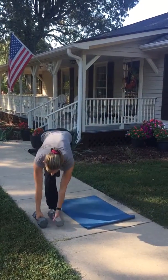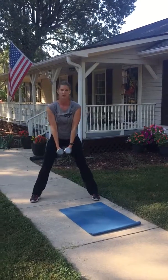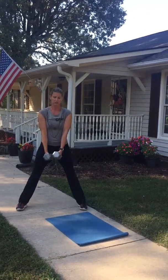Then we're going to go to the wide feet squat. Take those feet nice and wide, toes still face forward, dumbbells in the middle, down and up. Squeeze that inner thigh and your glutes — wide feet.